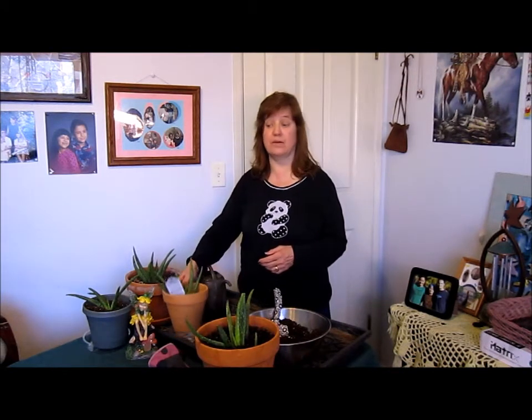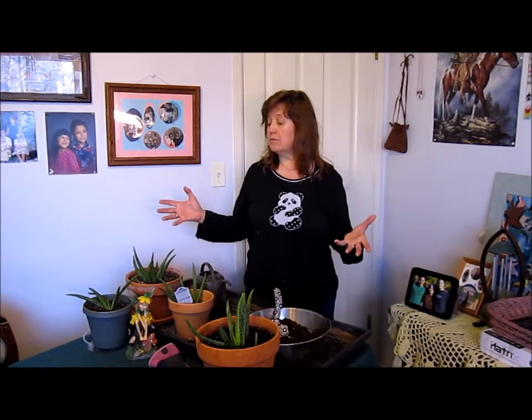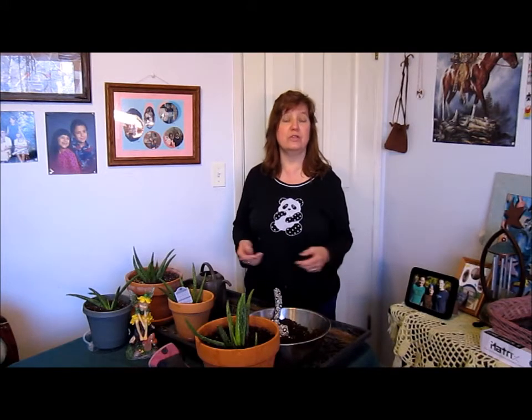Hello everyone, this is Les Garden Standing and I'm here today again to talk to you about the aloe vera plant, which is a succulent. In tropical areas it grows best around the world, but if you're in cold weather like here in Utah, then it's best potted in a pot like these and left indoors and grown indoors. It makes a great house plant.